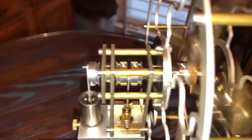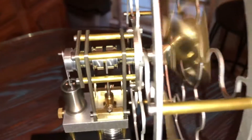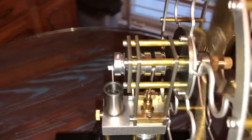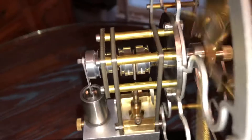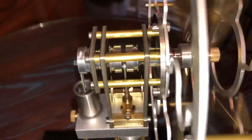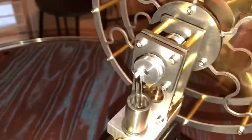Air moves between the two cylinders and causes it — expanding air from heat moves between the two cylinders. The air is completely enclosed, that is heated and cooled, shuttles back and forth, and that makes the crankshaft go, which in turn powers the fan.